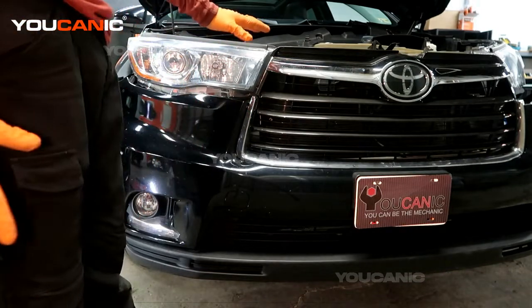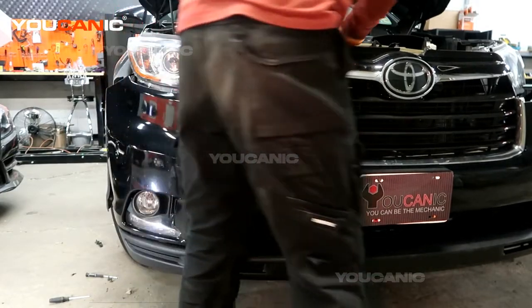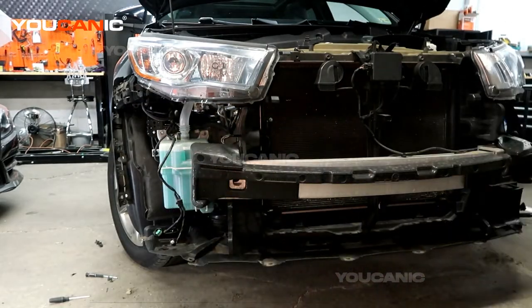So we've got all the electric connectors undone. I'm going to remove this last little bit here, and then you'll be able to just pull and remove your whole bumper to be able to do whatever work you need to do behind that. Thanks for watching Ucanic — where you can be the mechanic.